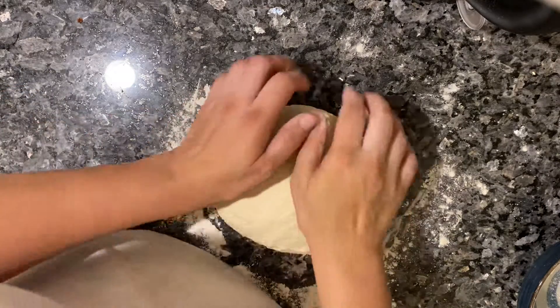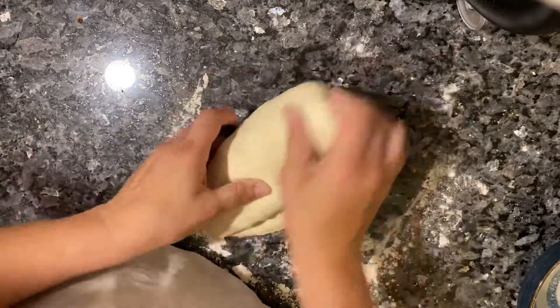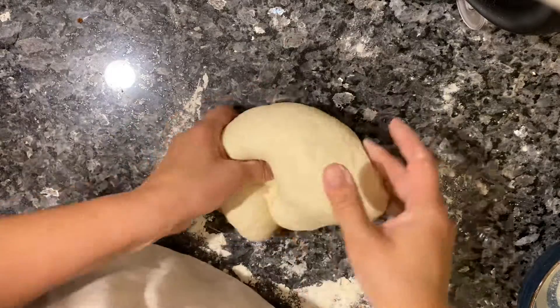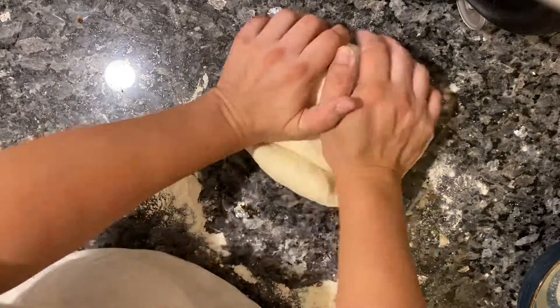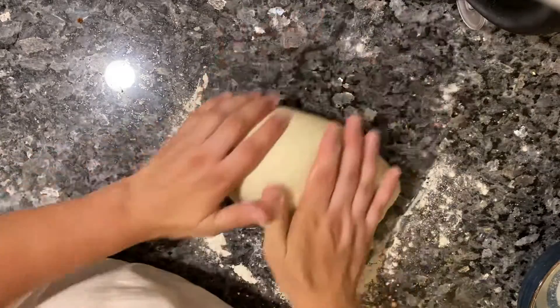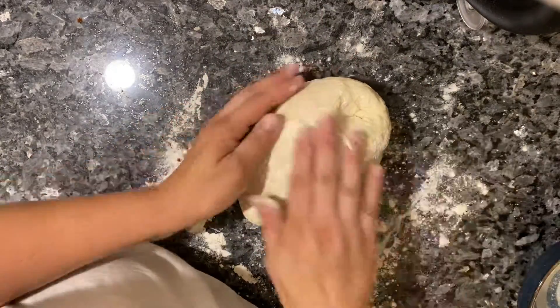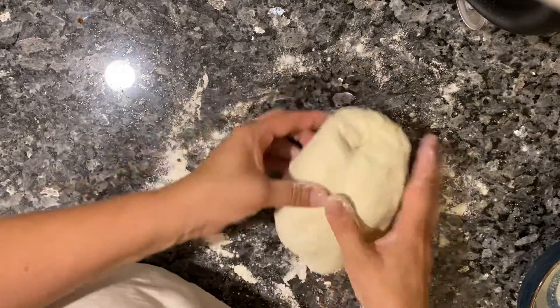My bowl is clean and the dough has rested, so I'm going to start kneading it again. You'll notice it's a lot smoother. I'm just going to give it a little bit more kneading and then I'll put it in the bowl.